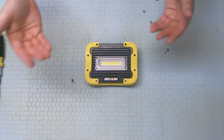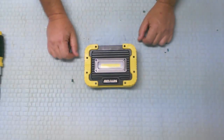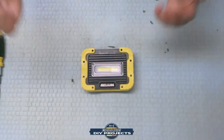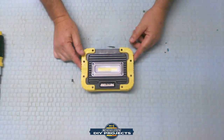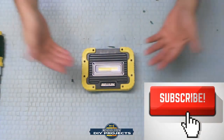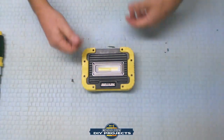Hello everyone and welcome back. Today we're going to be doing a teardown video of this Braun 1250 lumens flashlight. If you're a regular subscriber, welcome back — glad to see you here again. If you're new to the channel, hit that subscribe button so you get notified of all future videos I produce, whether they be teardown videos, repair videos, DIY projects, tool reviews, or product reviews.